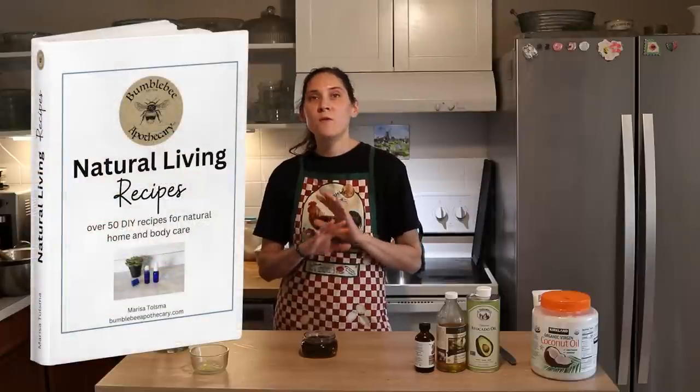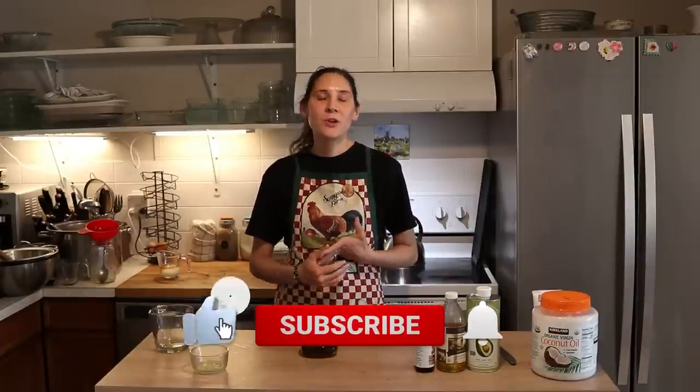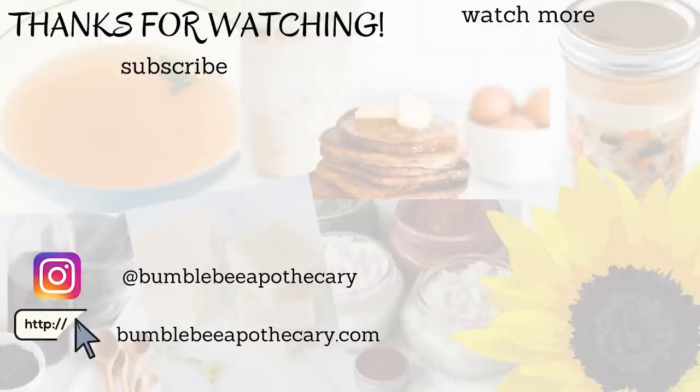I also have some really exciting news — I am publishing a new e-book. It's a full, complete e-book of all my skincare, mom and baby, and home product recipes, with over 50 recipes, available to purchase. There will be a link down in the description box. If you enjoyed this recipe, give it a thumbs up, share it with anyone who might find it helpful, and if you're new to my channel, please hit subscribe — I put out new videos every week on nourishing recipes and natural living. Thanks so much for watching!